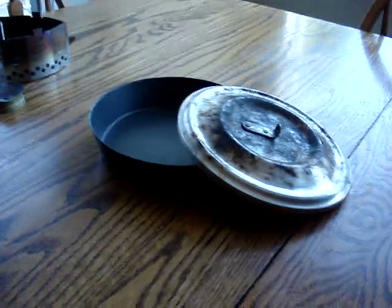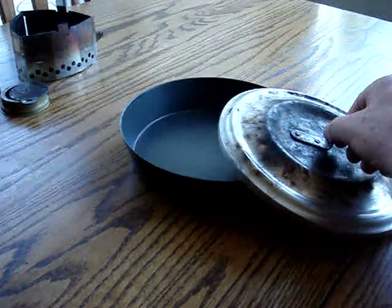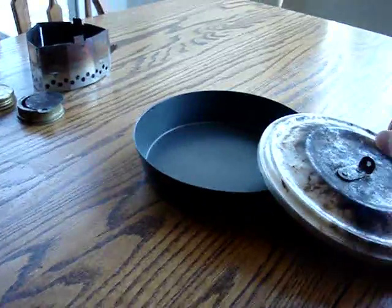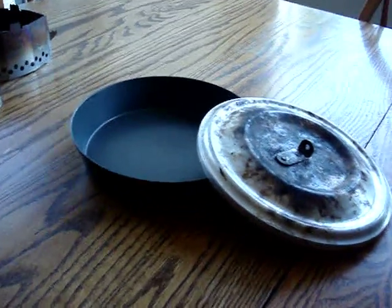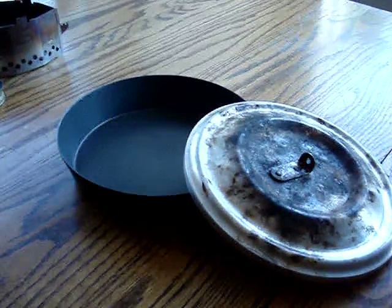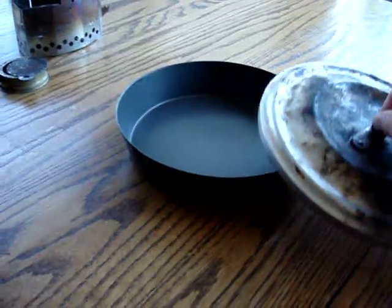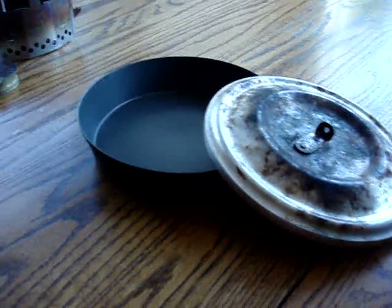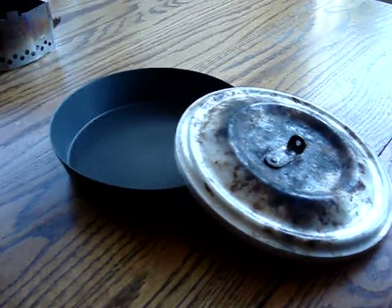I'd like to do a little video review of an item which is not talked about a lot on the website. There was a recent thread on Dutch Ovens, and I love Dutch Ovens. I own about four of them and I use them for car camping a lot, ever since my kids were little. But Dutch Ovens, even aluminum ones, are too heavy for me to take. I just got back from a solo canoe trip — it was a six-day trip up from the Boundary Waters.